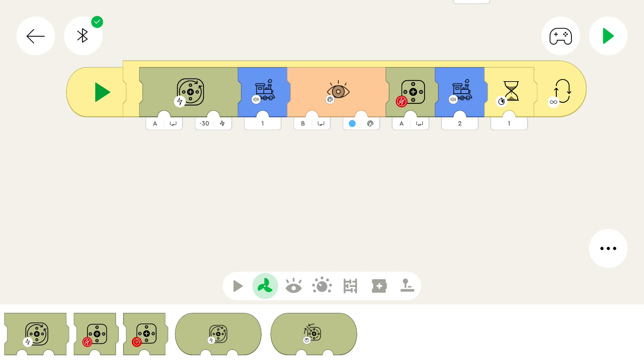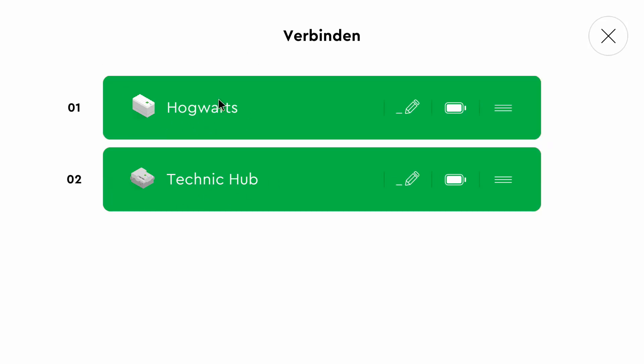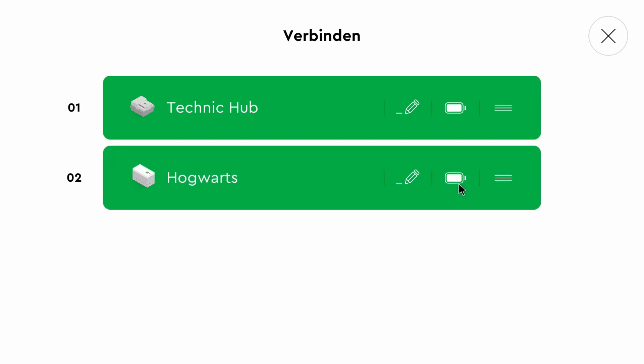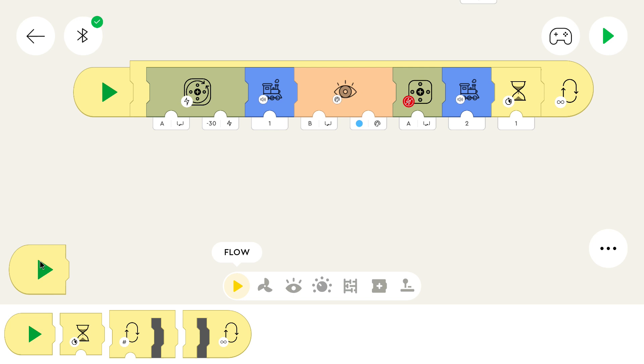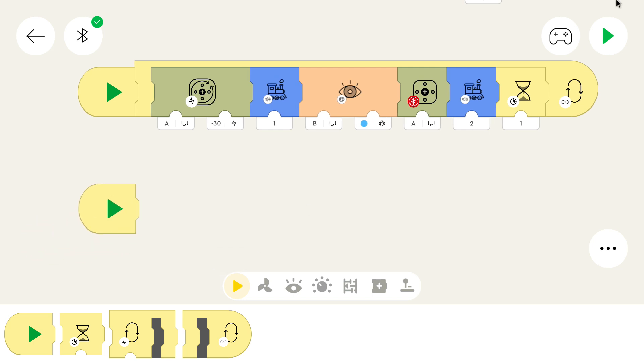I connected both hubs — I use a Technic hub for the owl and a normal hub for the train. You can see that they have numbers, and it won't access the Technic hub if I use the normal programming blocks. So I simply put this into the first position and now all the blocks will use the Technic hub. I can already disconnect the train because we won't need it anymore. For the second program, we need another starting point. Don't press the main start button if you have two starting points — you can click on an individual starting point to run just that one path.